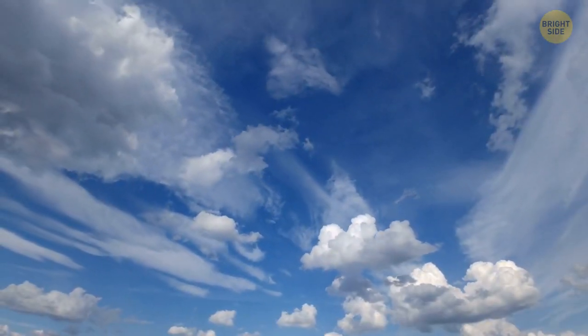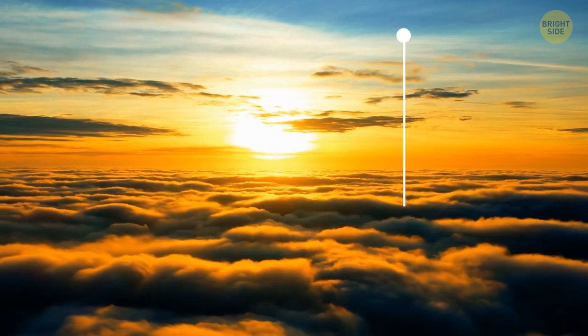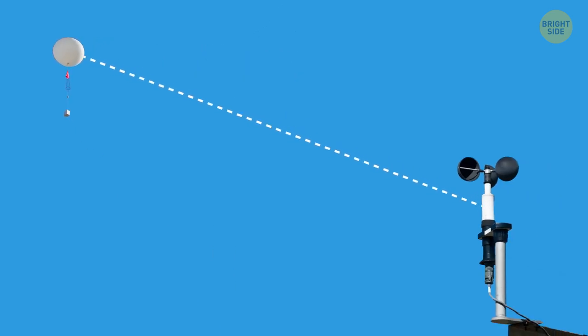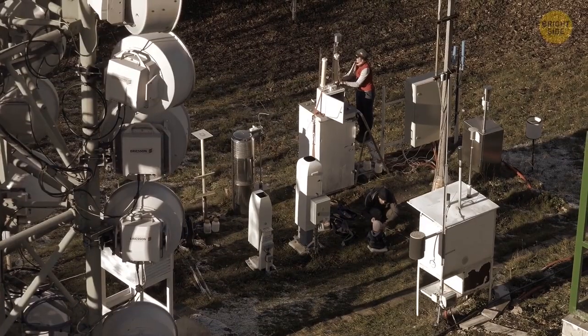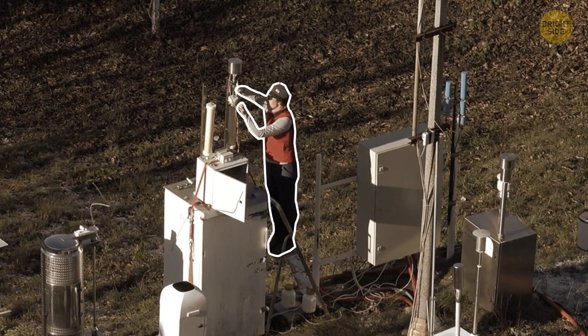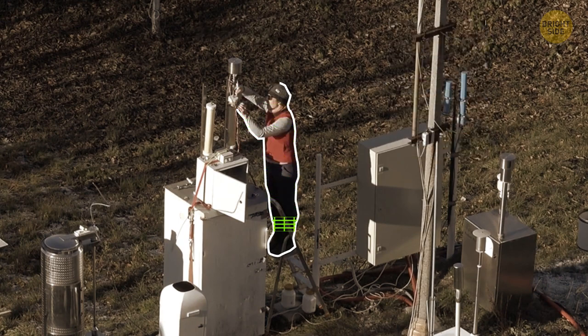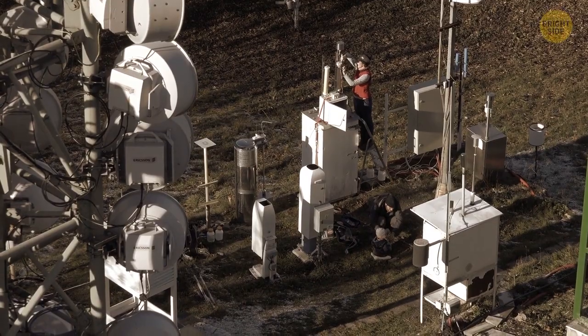A weather balloon is explicitly designed to reach high altitudes of up to 24 miles. It carries instruments beyond our atmosphere to send information on temperature, humidity, wind speed, and atmospheric pressure back to us. A French meteorologist first started experimenting with them in 1896, and his work led to the discovery of the stratosphere. I wonder if he'd be proud of these balloons now operating as an extraterrestrial taxi service for our garlic bread.